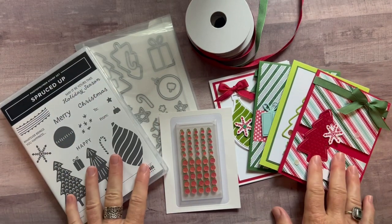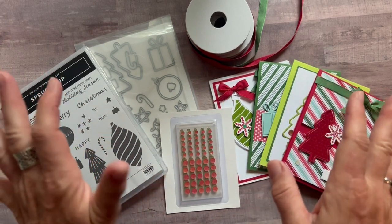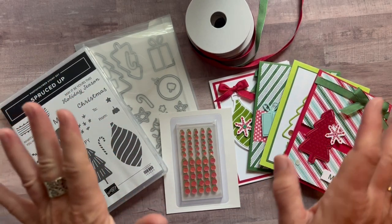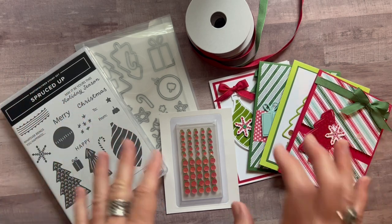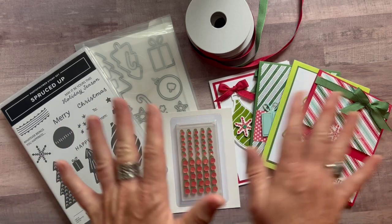Hello friends, it's Amy Frelice at the Gathering Inspiration Stamp Studio and today we have Christmas cards for you. I honestly haven't quite been able to get into them, but now that it's September, I can do it. And I had so much fun playing with all of these products.